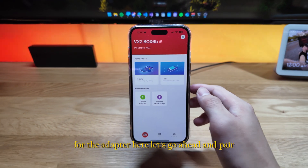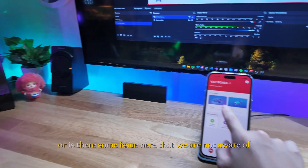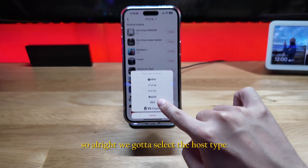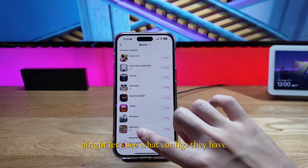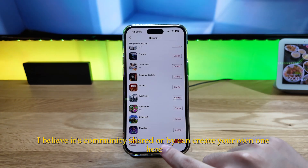The USB cable provided is for the Pro Controller — I assume the micro USB one is for micro USB controllers. Right now there's a Bluetooth pairing request for the adapter — let's go ahead and pair. Nothing is happening yet, but I realized we need to select the host type, which is the Switch.